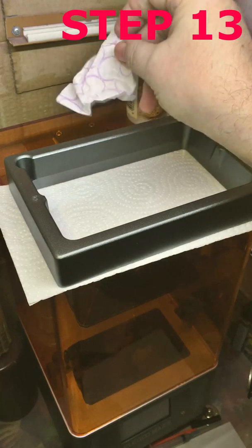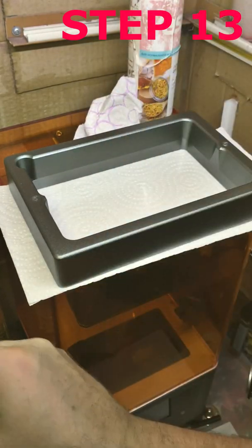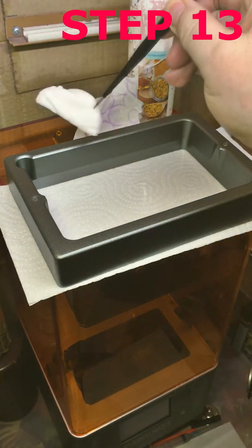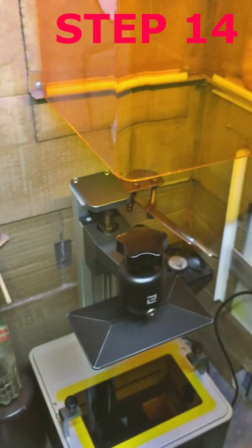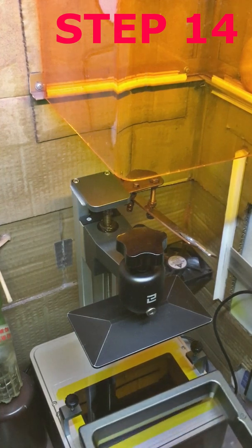Cleaning is complete. For this operation I used about 10 milliliters of ethanol, two pieces of tissue paper, and one cotton disc. Step 14: Make sure the LCD is clean and reinstall the resin tank to get your machine ready for printing.